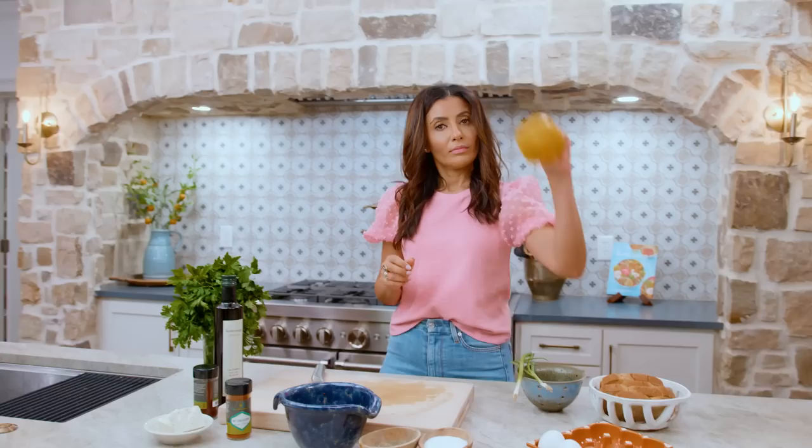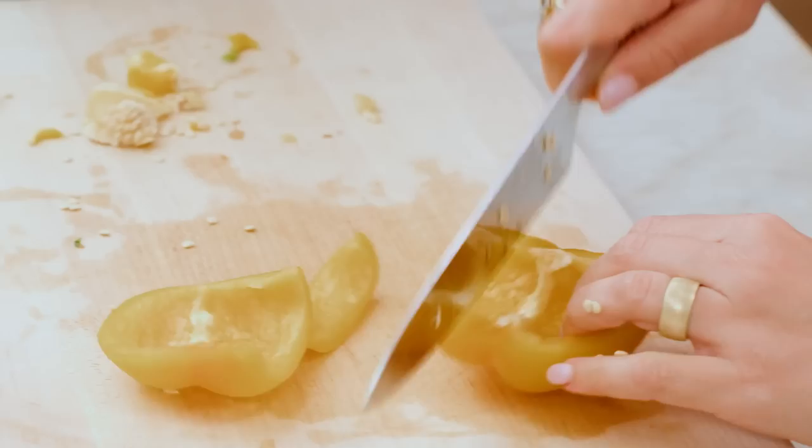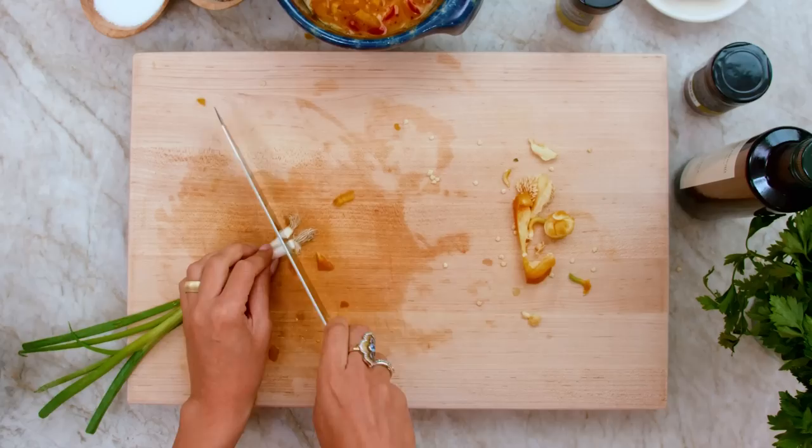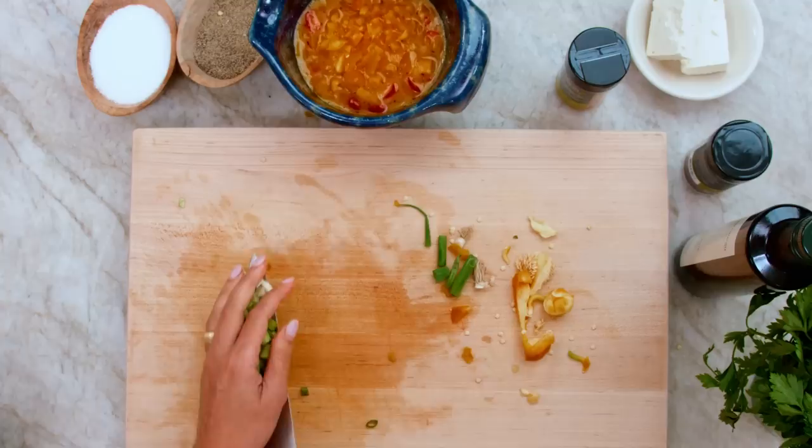Everything is going in this bowl with the eggs. Bell pepper, any color you want — if it's too big, maybe just half a pepper. Watch your finger. Bell peppers go in. I'm gonna use some green onions. Trim them a little bit, really good flavor. Chop them up.